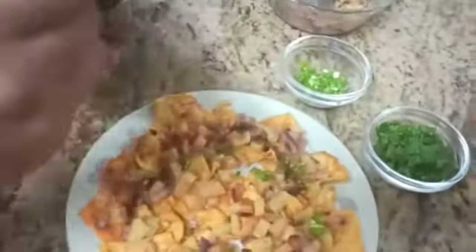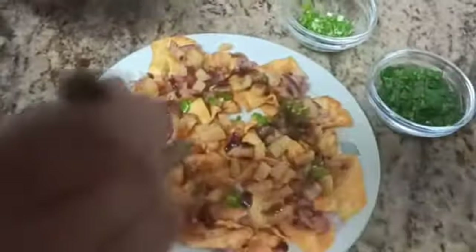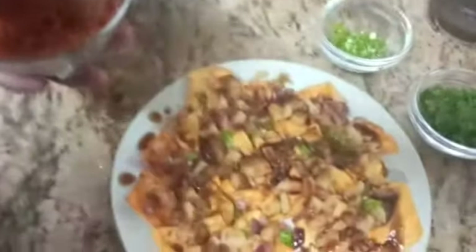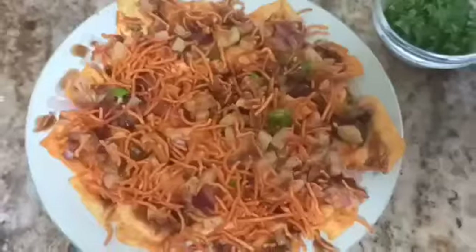Now we top it up with some sev — you can use any sev you have. And for color, we'll add some coriander.